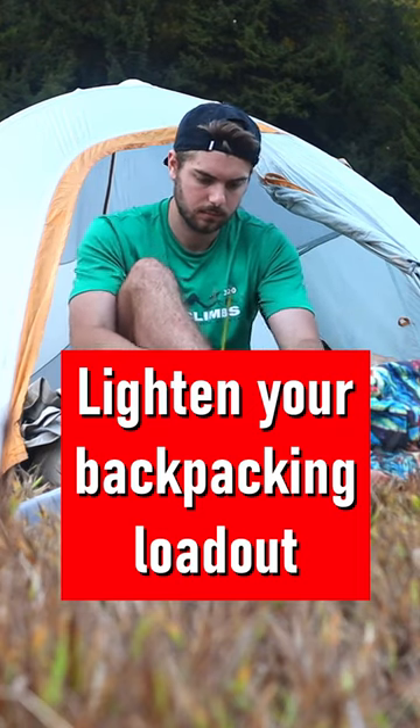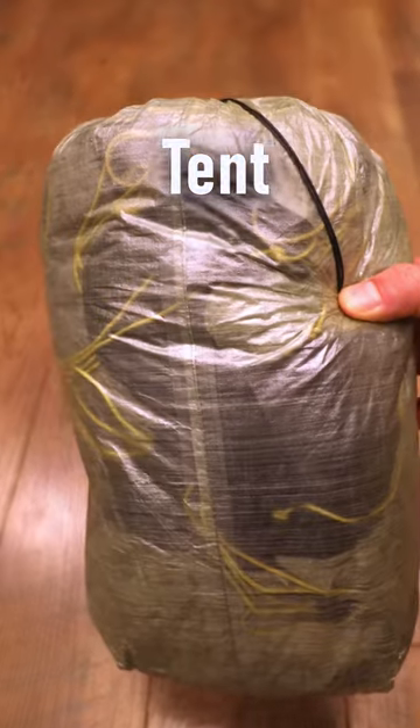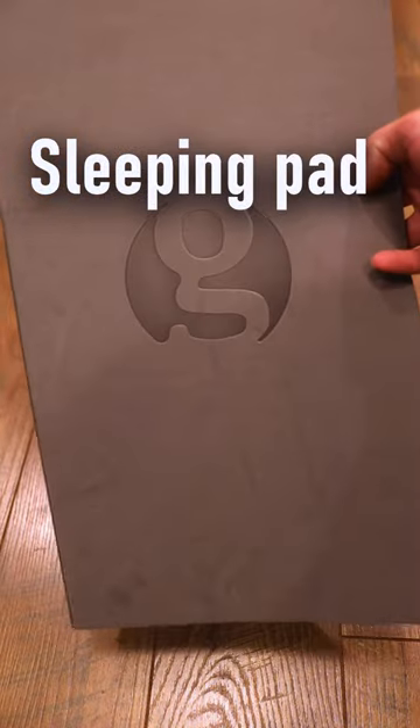A free way to lighten your backpack and gear load in less than 30 seconds. Step one: you're going to take out your sleeping bag, you're going to take out your tent, and you're going to take out your sleeping pad.